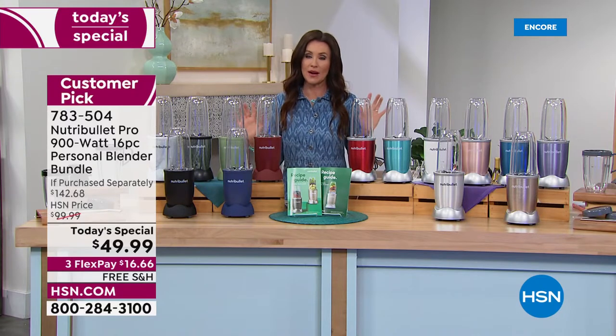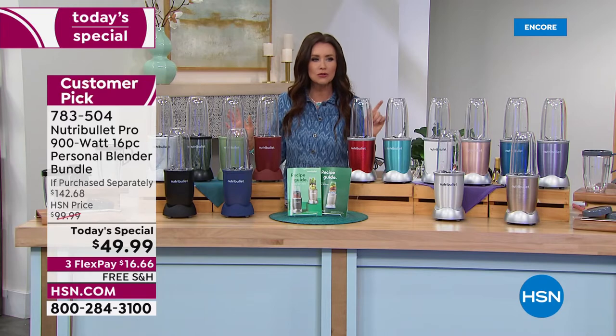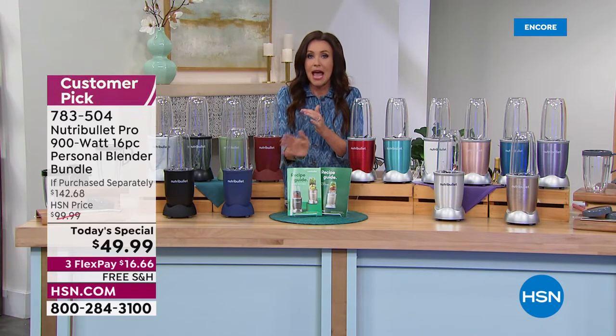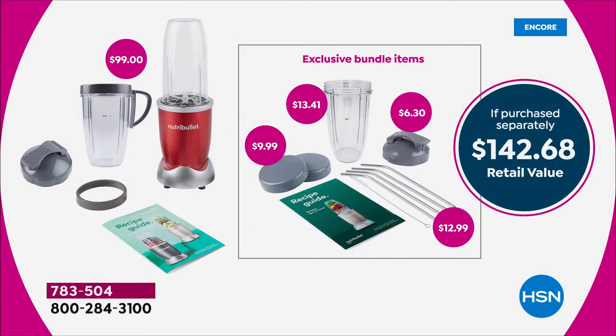We have a $142 value today — never before $49.99. Even on HSN.com, just the NutriBullet with one carafe is $99. But we're giving you an extra 24-ounce cup, metal straws so you don't have to replace them, two extra lids, an extra sippy lid, and even more recipes.